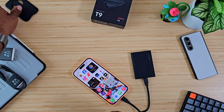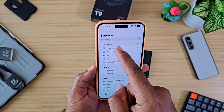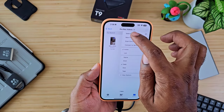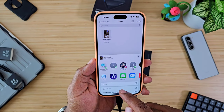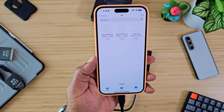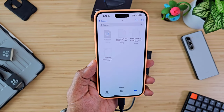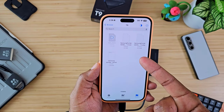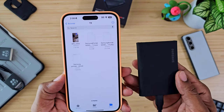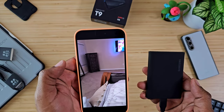Let's talk file transfer. We've got this really large ProRes file on my phone. I'm going to select it, copy it, then go find the T9 — right here — and paste it in there. With a speed like this, a seven gigabyte video only took a few seconds. That is crazy speed. And there it is, it's actually on the T9 and it's playing.